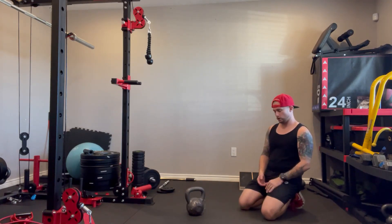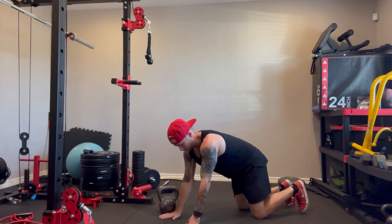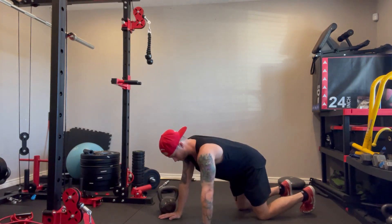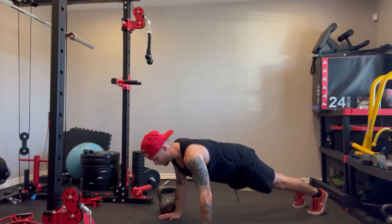Here's how you perform a renegade row. You're gonna have your kettlebell off to your side, whatever hand — your right arm, left arm, same thing. Whatever one you prefer. You're gonna start in a push-up position and do a push-up.